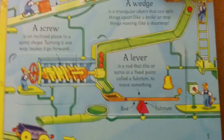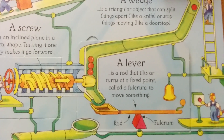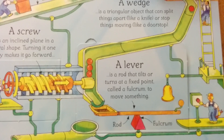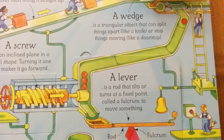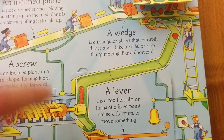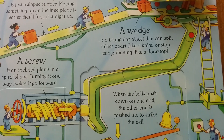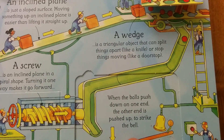Finally, we have a lever. A lever is a rod that tilts or turns at a fixed point called a fulcrum to move something. This is your rod and this is your fulcrum — it's a wedge. And when the ball is pushed down on one end, the other end pushes up and strikes the bell.